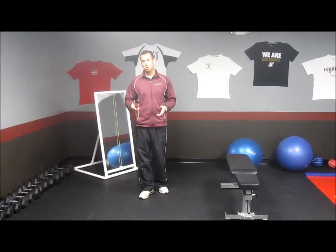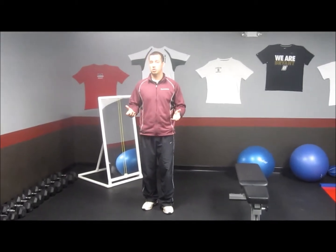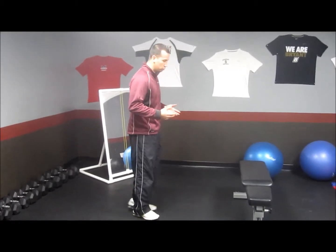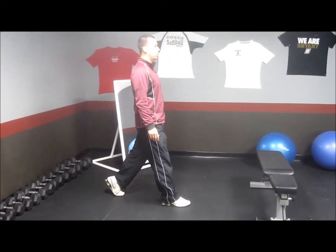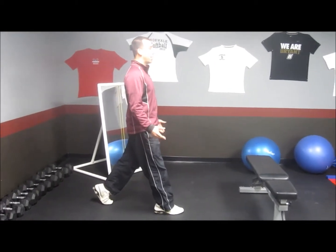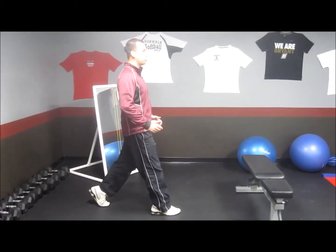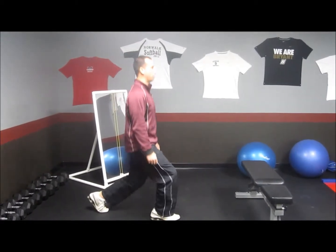The very first exercise we do for most athletes coming in, in order to make sure that they can do single leg knee dominant movements, is a simple split squat. All we're going to do is just drop one foot back behind the other by about 18 inches, nice and tall, drop that back knee straight to the ground, then straight back up. As we get better at it, we'll start loading them first goblet style with the dumbbell, then suitcase style with the dumbbell — straight down, straight up.